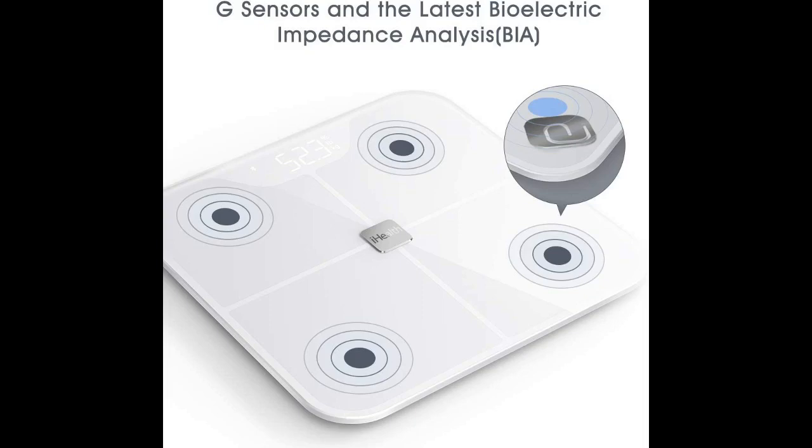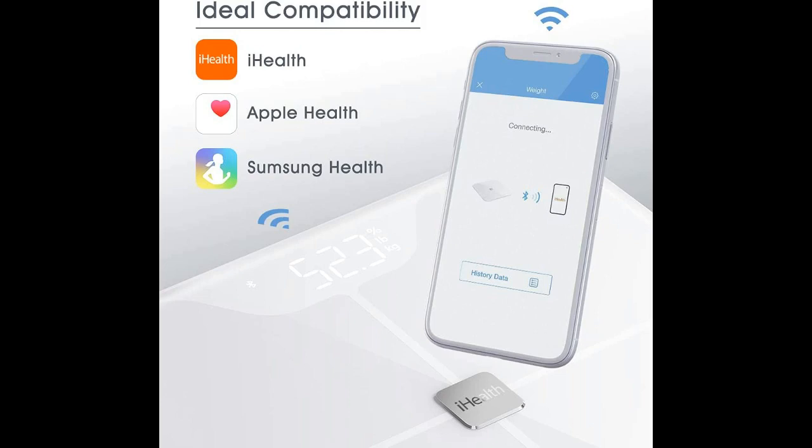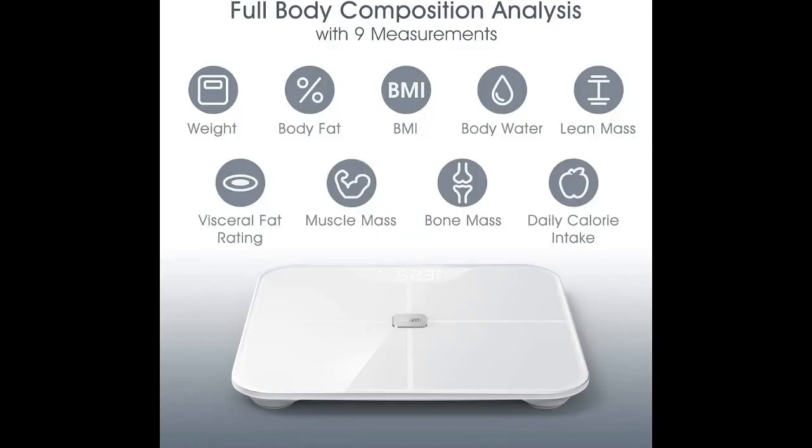This body fat scale from iHealth is the perfect way to monitor your weight and body composition. This smart scale is equipped with Bluetooth technology to sync with your smartphone, allowing you to track data with ease.